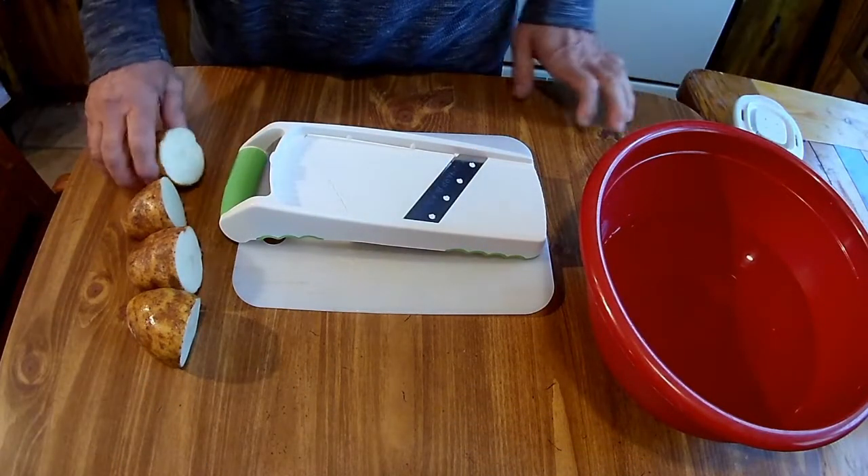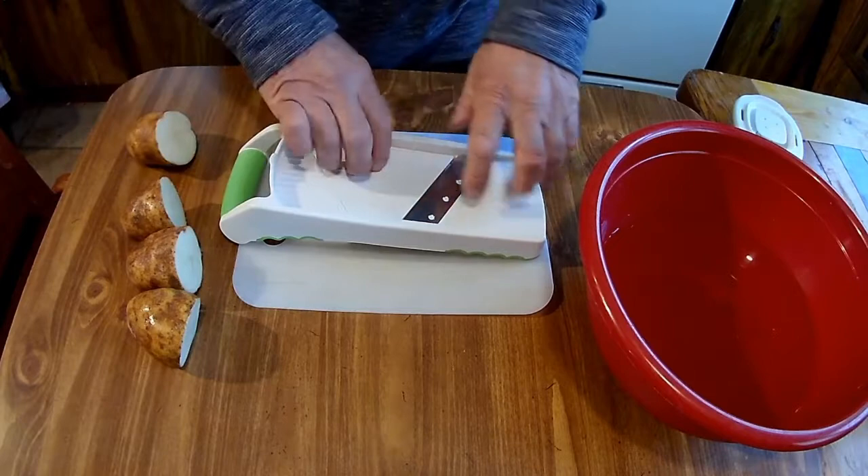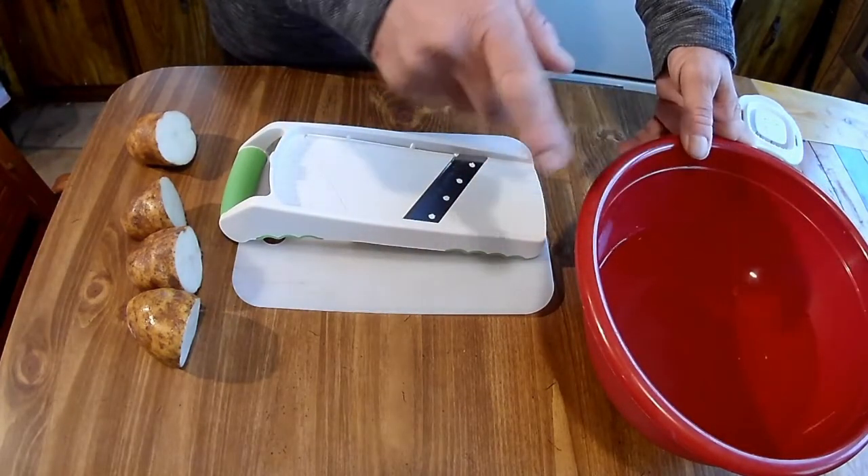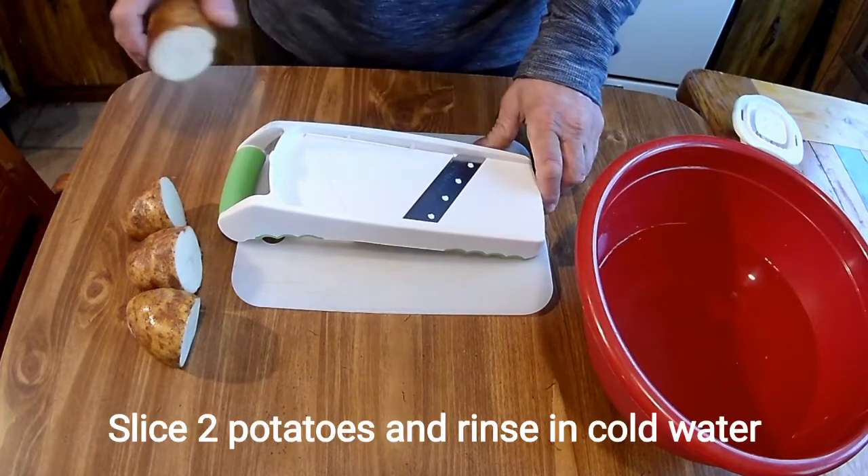Let's get started and see how this works. I've got two potatoes sliced in half, my slicer ready to go, and a container of cold water to rinse them off. Let's see how this works out.